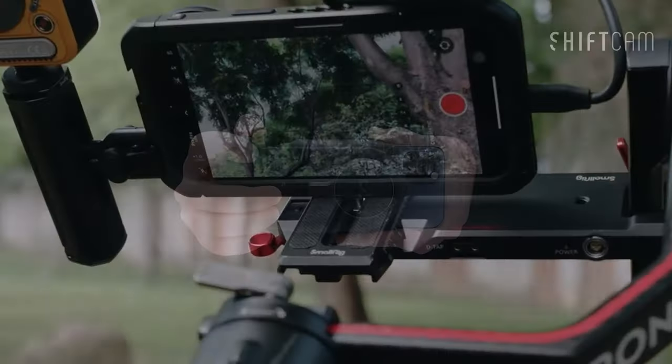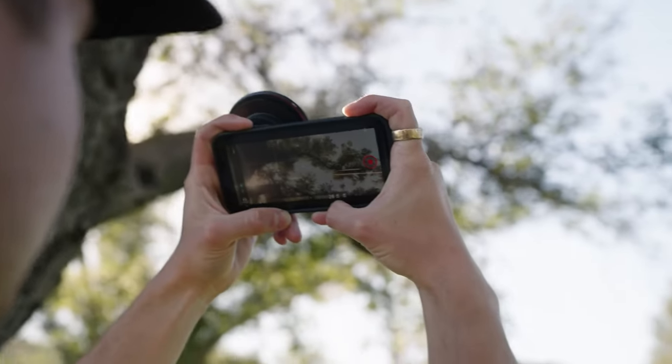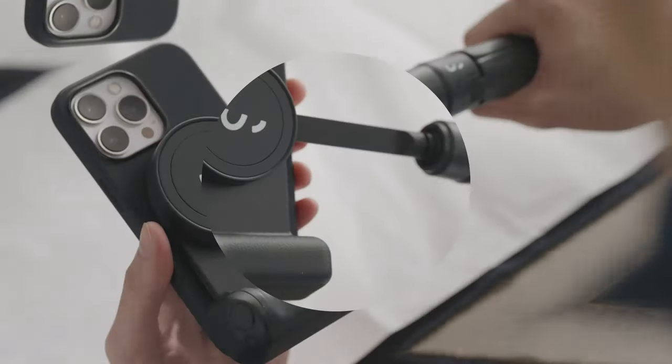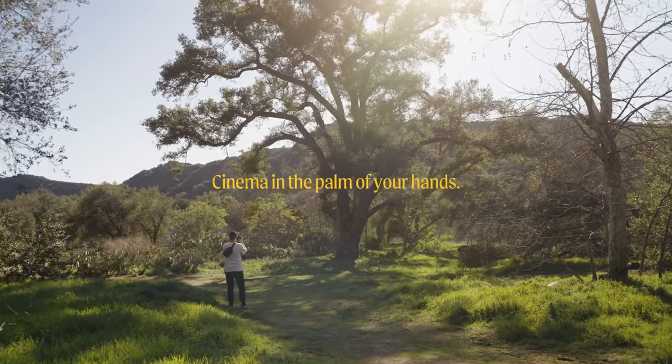Looking to unlock the full potential of your iPhone 16 Pro Max camera? We've got the must-have accessories to enhance your photography game. From advanced lenses to stabilizers and lighting tools, these accessories will help you capture pro-level shots. Let's dive into the essential gear for your iPhone 16 Pro Max camera.